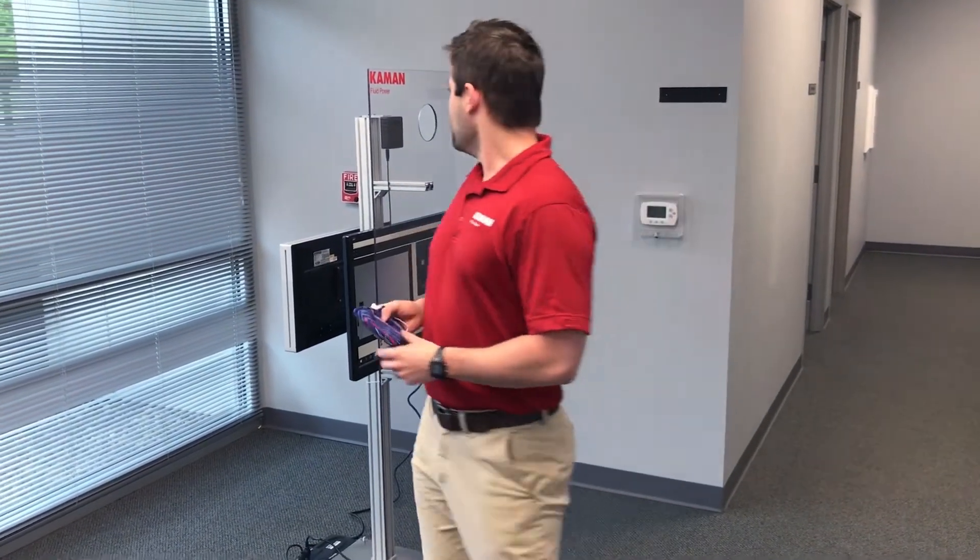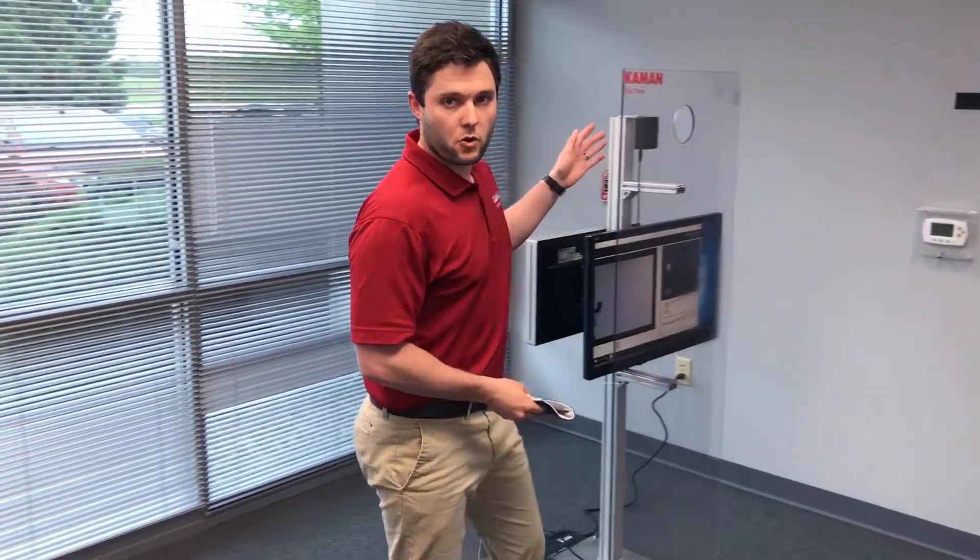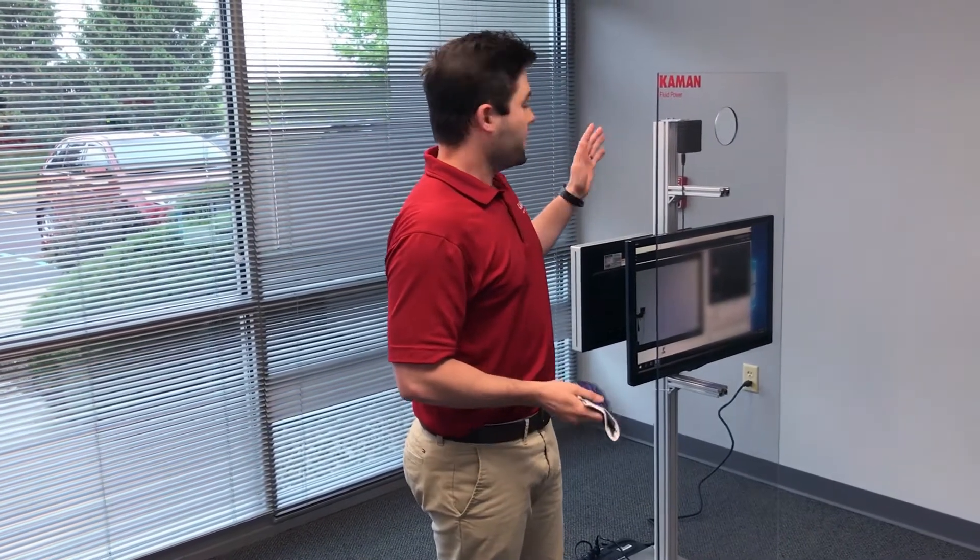Now if you pop hot — if you run above the 100.4 degrees Fahrenheit that the CDC recommends as a fever threshold — it gives a buzzer sound and you report to HR or health and safety officials for further screening or instruction.